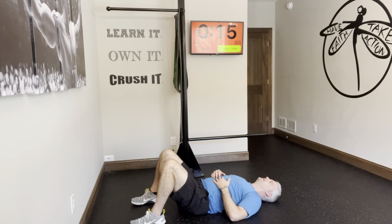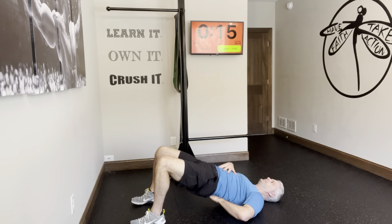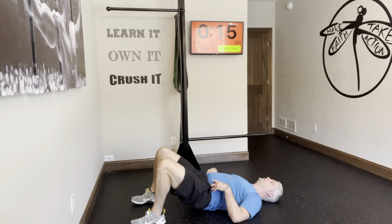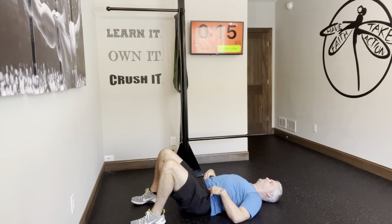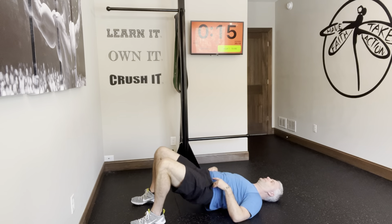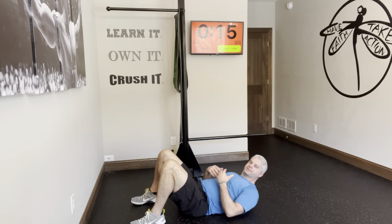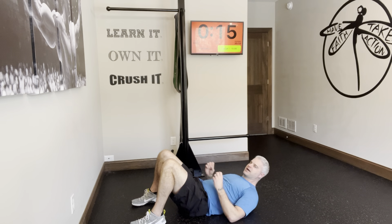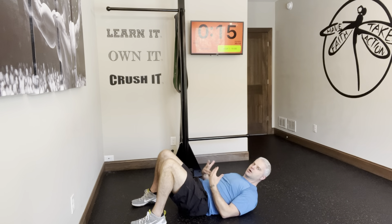If you can hold the position the whole time, great. If you feel like you're arching it down, just reset at the bottom of each rep, come up, reset — just like that. Once you've got that down, you'll really feel the hamstrings and glutes, nothing in the low back. But now it's getting easy — we've got to load this.